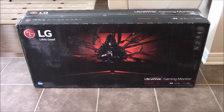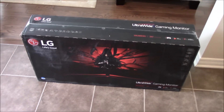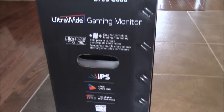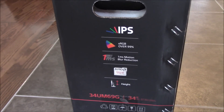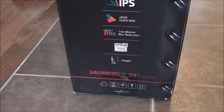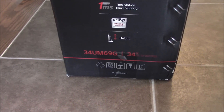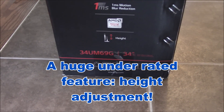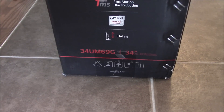Look at what I got today — my ultra-wide monitor, an LG 34-inch ultrawide. I saw good reviews of this monitor. It is obviously an IPS panel with good color accuracy, 1-millisecond blur reduction, and AMD FreeSync. I have an RX 480 video card, so that will be good. One big selling feature for me was the height adjustment — not only the tilt, but you can also adjust the height. The model is the 34UM69G.